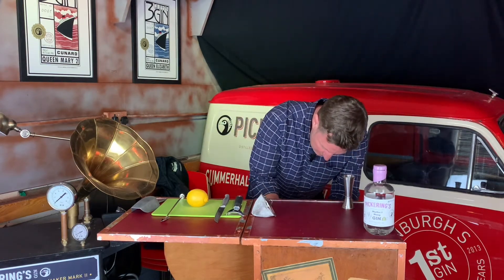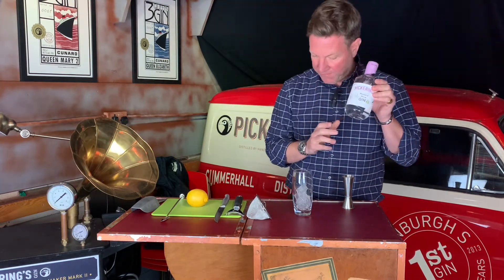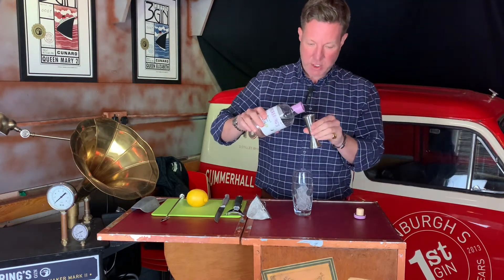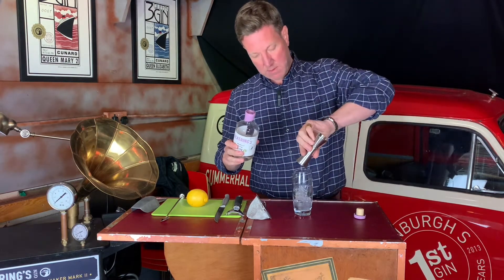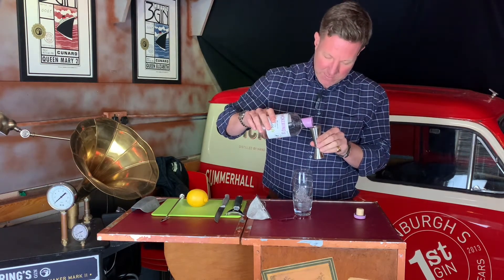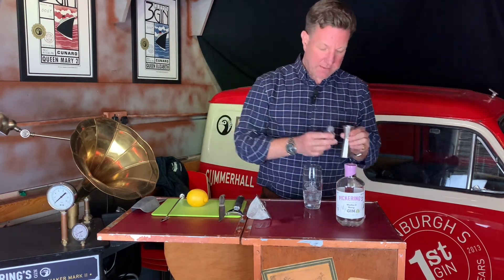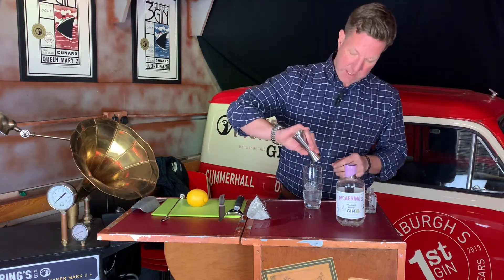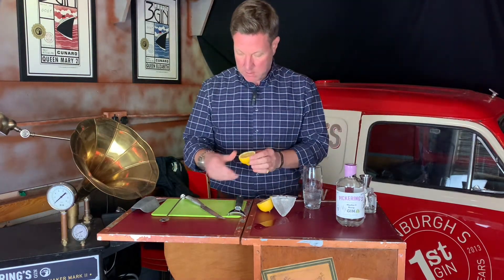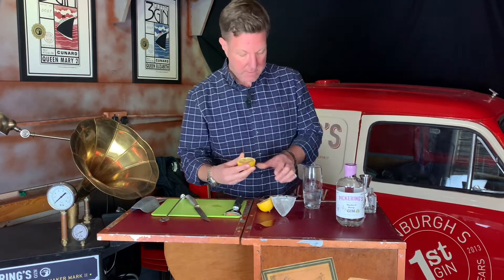We're going to get some ice, we're going to use our favorite heather and honey gin — it's our new one — just put a wee bit more in. And we're going to use a full measure of the sugar syrup, because there's nothing else sweet going into this. So full measure of sugar syrup in there. We're going to squeeze half a lemon and just stab it a bit to get all the flavor out.